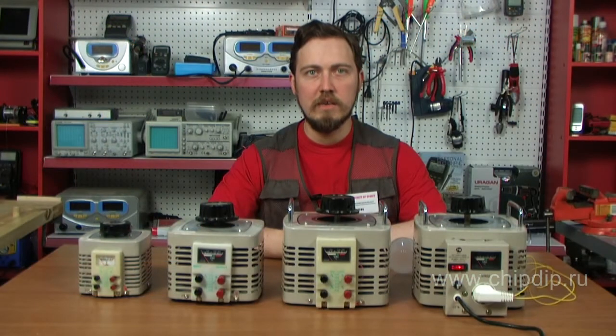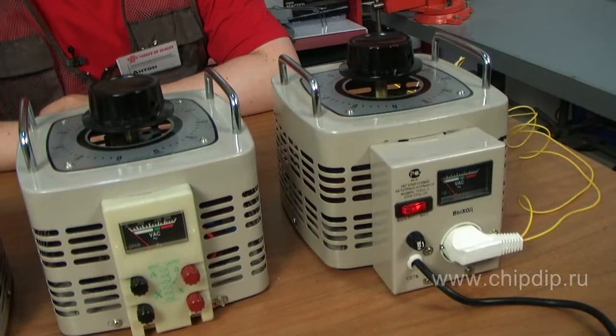A laboratory autotransformer, or variac for short, is used to smoothly change voltage from almost zero to the maximum possible value for each particular model. An autotransformer is practically a voltage regulator.